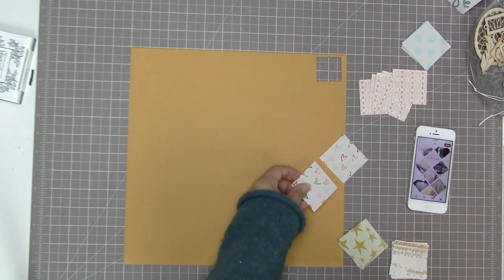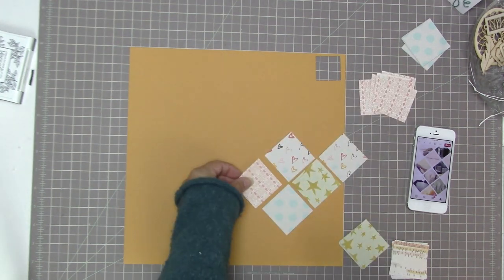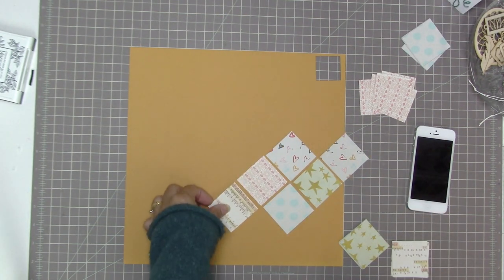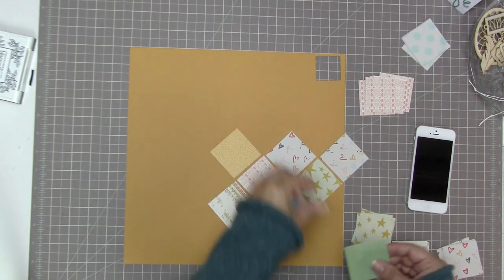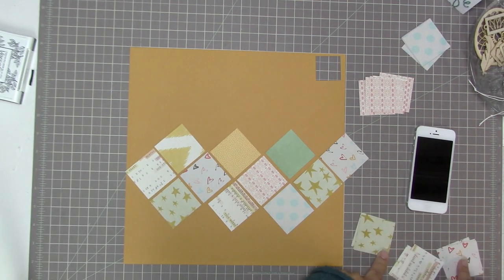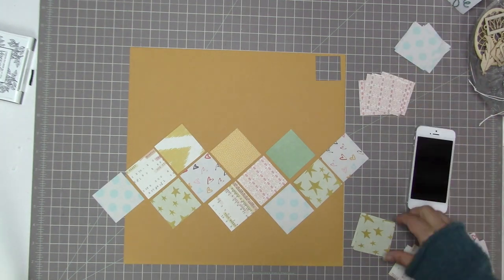I've pulled up the Pinterest pin again and I'm actually rotating the design 90 degrees so that it goes sideways instead of up and down. The reason being I knew I wanted to do some journaling, and I was pretty sure I'd want to put strips or lines of journaling in a vertical line — so I thought it would provide some balance if the square design went horizontal and my journaling went vertically.